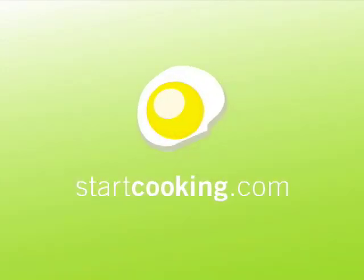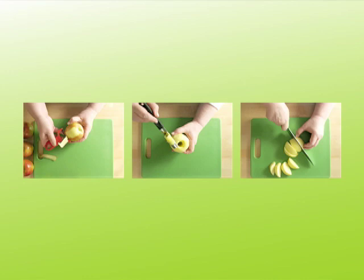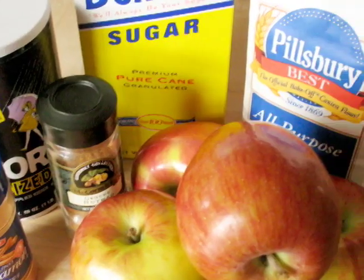Welcome to StartCooking.com. I'm Kathy Maester. Apple crisp is a wonderful dessert made by peeling, coring, and slicing apples, topping them with a flour, butter, and sugar combination, and then baking it in the oven. At the end of this video, there'll be a list of the ingredients and equipment needed to make this recipe.